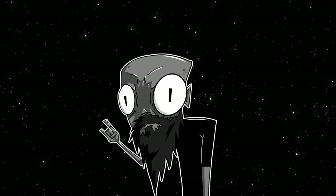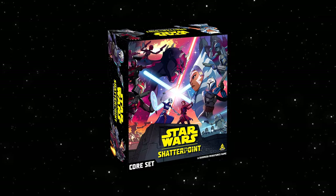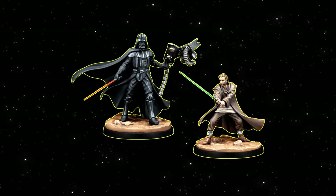Hey, what is up everyone, this is Jake and I want to do a quick video on the painting of Vader I did for the Star Wars Shatterpoint game. Super fun game, excellent miniatures, and I did some OSL in a very easy way.